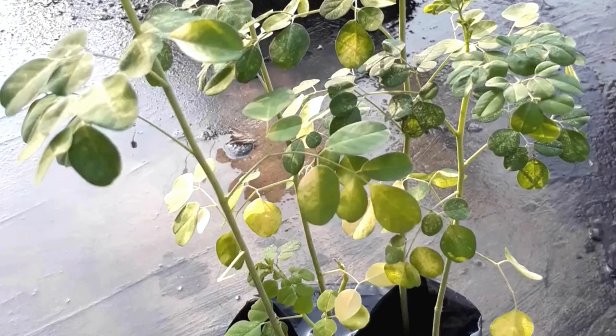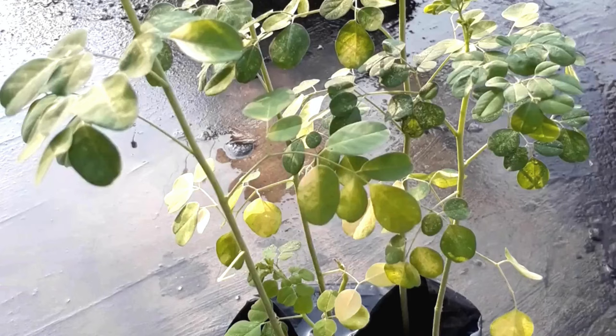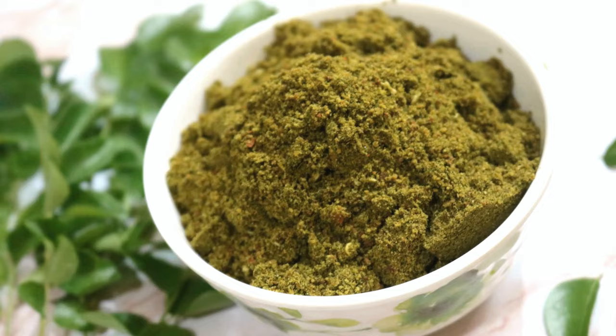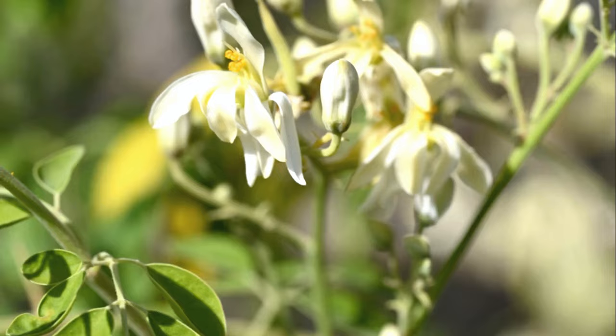And finally, the joy of harvesting. Once your Moringa plant reaches a height of about 1–2 feet, you can begin harvesting the leaves. Snip them off with scissors or pruning shears, then allow the plant to regrow before your next harvest.